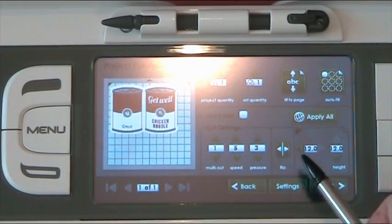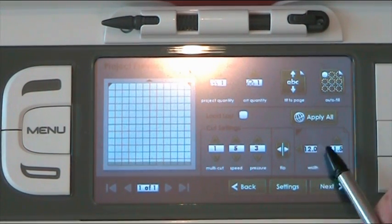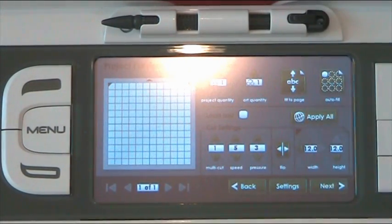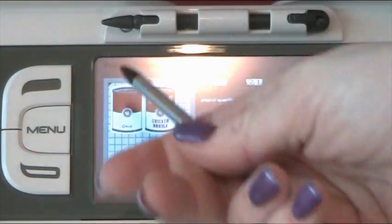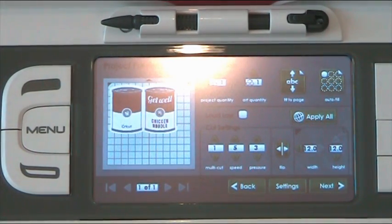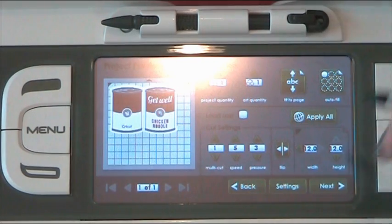So we've got all of these settings here, and this is your page size. You could change the size of the actual page that you have that you're going to place on the mat. I don't usually bother with that myself, but if you've got an odd-sized piece of paper it might be quite handy. Or if you want to do the fit-to-page feature but your page is smaller, that would be useful.